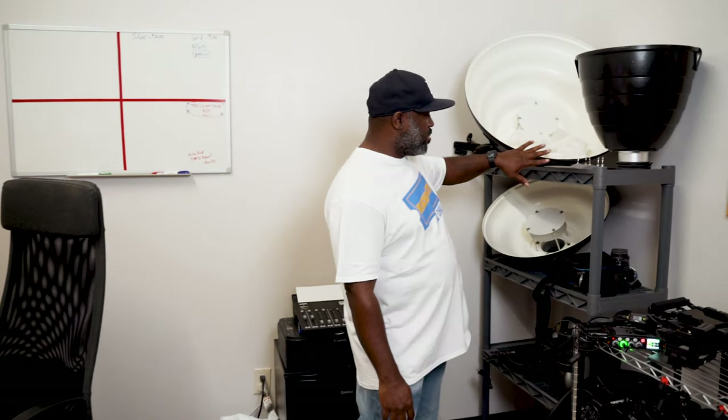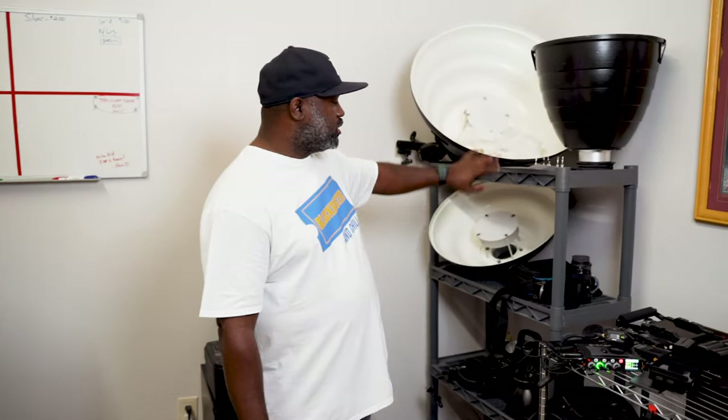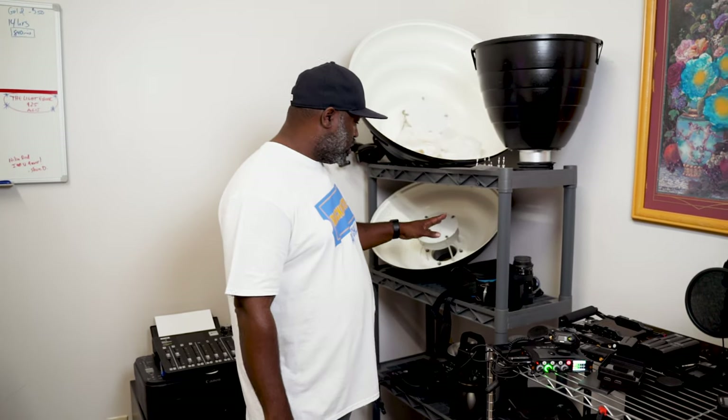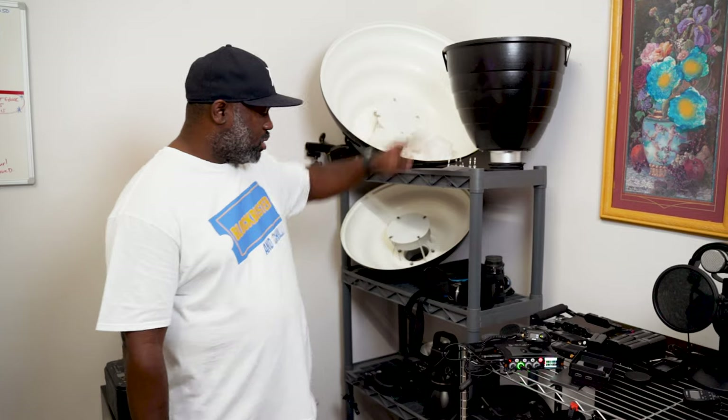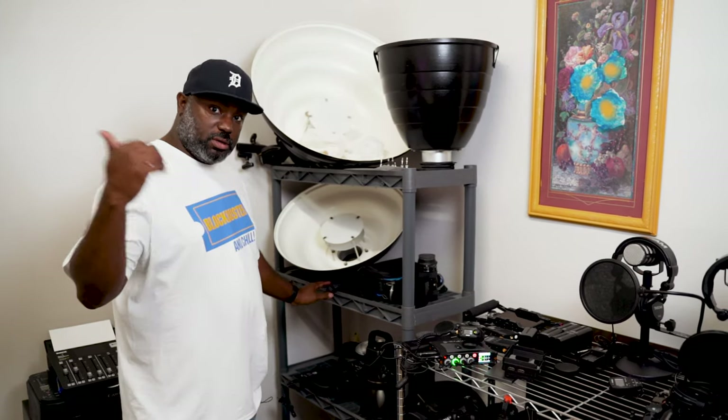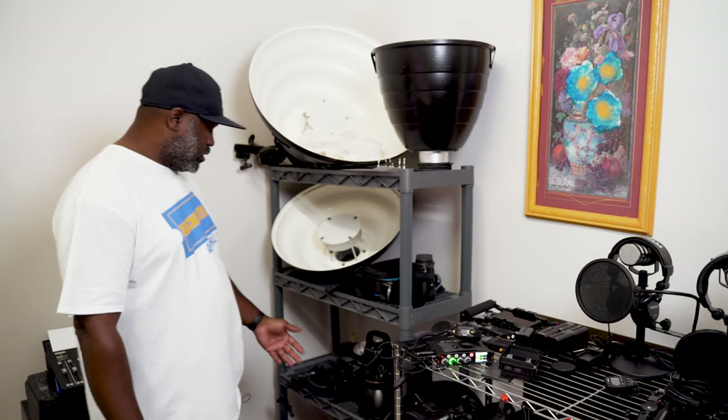Over here is where I keep my babies — my Molas. So my Mola SETI, my Mola Demi, and my Mola Rayo. I keep those here on the shelf and not out there in the general area.